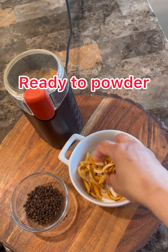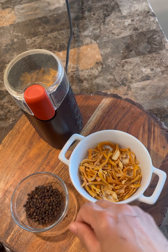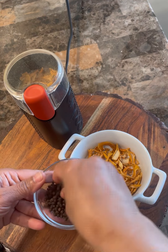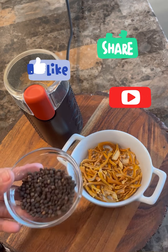Here I have my lemon peel — I gave it a good two weeks to let it dry naturally on its own. And in here I've put some black peppercorns, so we're going to be making our lemon pepper powder. I'm not going to be adding any salt to it because you all manage your salt differently.